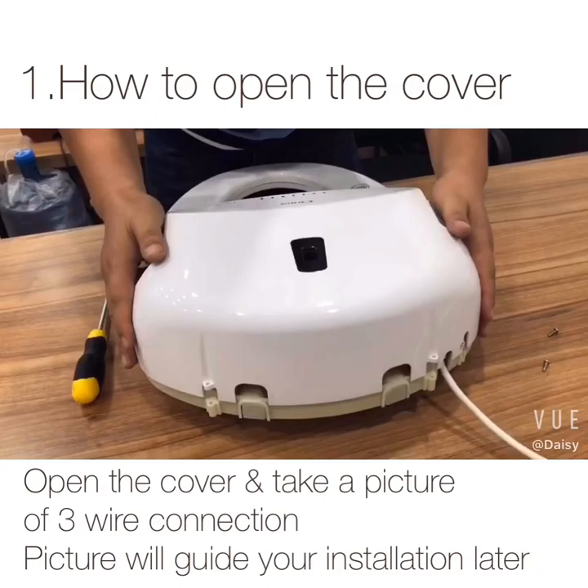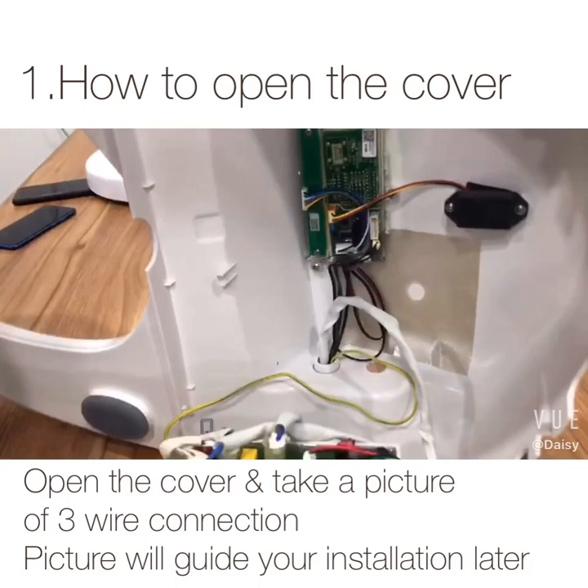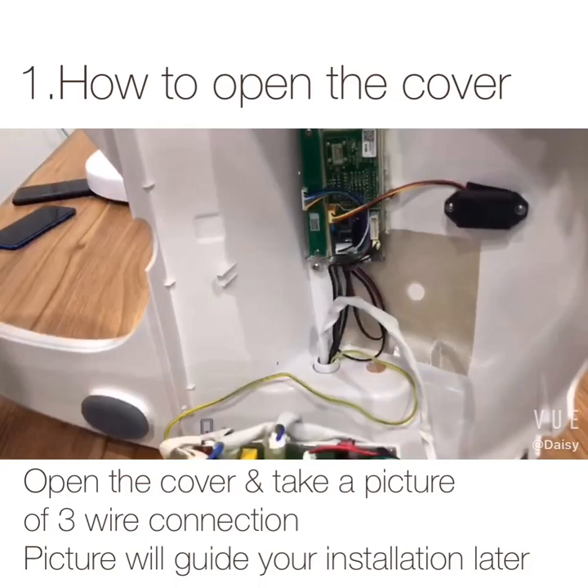Open the cover. Take a picture of the wire connections — later you will use them as an installation guide. Unplug the three wires connected to the cover.